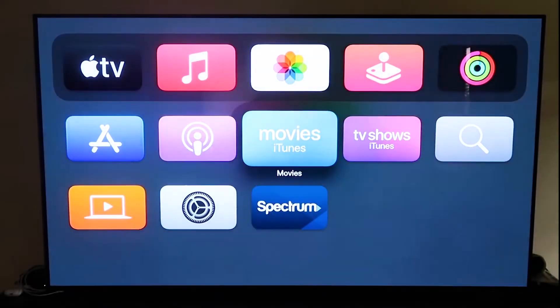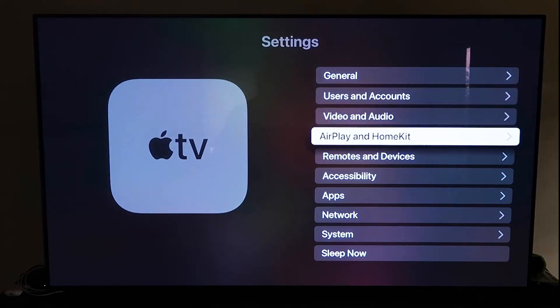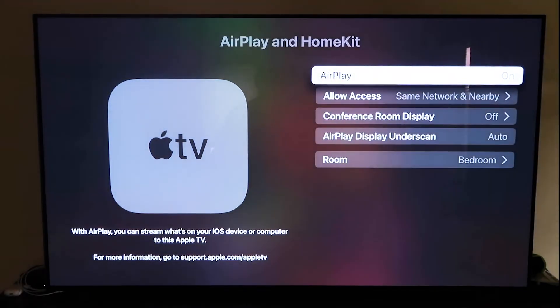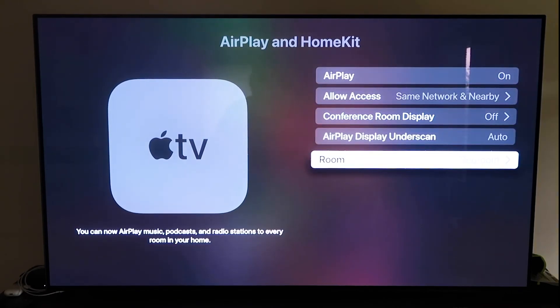Go down to Settings and click on it. Go to the fourth tab that says AirPlay and HomeKit and click on that. Make sure AirPlay is turned on. When you first set it up, you may need to pair it with your iPhone — make sure your iPhone is unlocked, hold it near the Apple TV, and it'll automatically pair. It recognizes your phone is nearby and starts syncing, and you just give it approval to access your phone. Once paired, you can also name your Apple TV 4K to whatever room it's in.